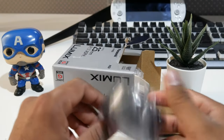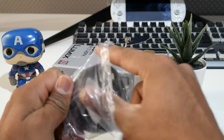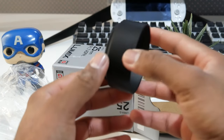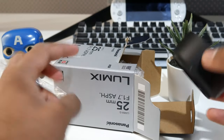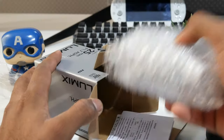This is the lens hood, guys — let's take it out. It's not the flower-shaped one; it's the normal round style. The one I have right now on my other lens is the flower-shaped one.